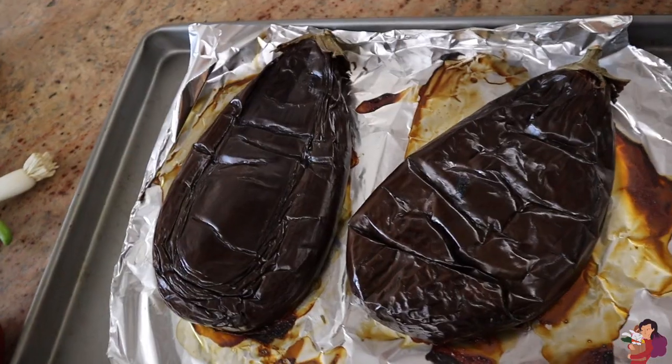We have baba ghanoush and we have roasted eggplant salad — they're both delicious. One is a little bit higher calorie than the other, so depending on what you're craving you can choose. They both start with roasting an eggplant in the oven at about 400 degrees for a long time — an hour, an hour and a half — until your eggplant completely deflates and looks like mush.